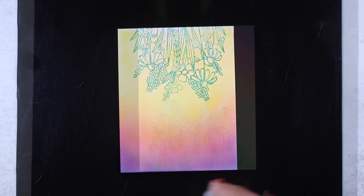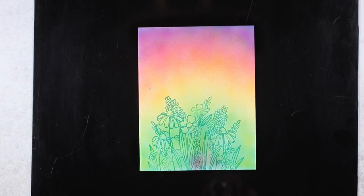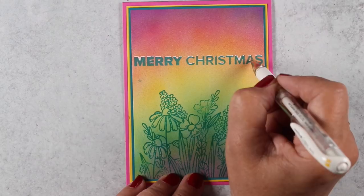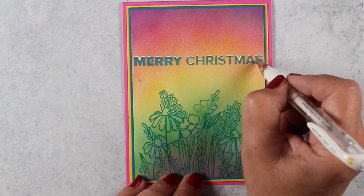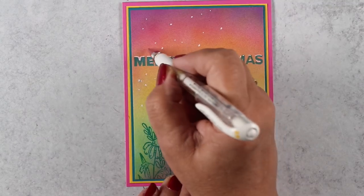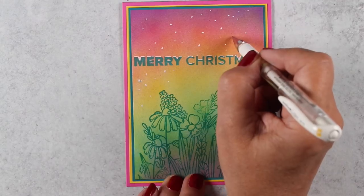I'm adding my same trio of colors — the same ones I used on the other card — and I decided to add some darker color down in the flowers randomly because I wanted to, of course, use my white pen. I have a whole drawer full of these — an amazing, ridiculous number of them come holiday season because I love my pen. And I'm just adding a bunch of details and dots to it.